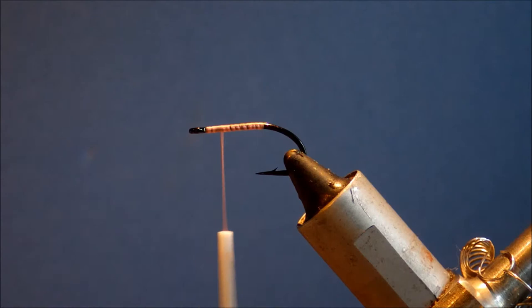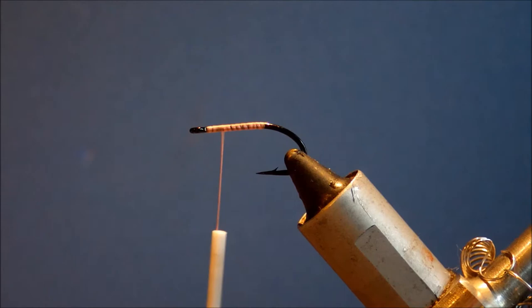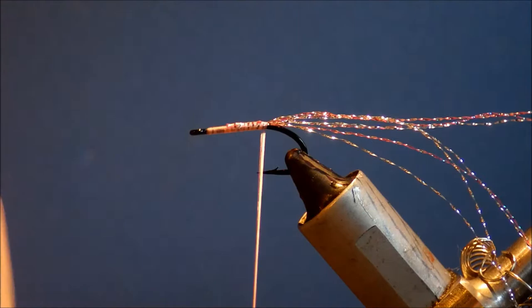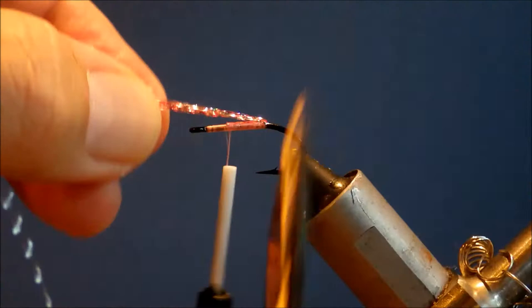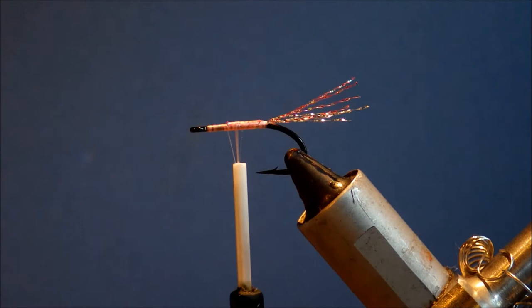I'm going to take a couple of strands of silver and a couple of strands of pink crystal flash. We're going to fold them over each other and just tie them in the length of the hook, so that they're folded over and can't pull out. Just measure that to basically a hook shank, maybe slightly more, snip them, and uneven the ends a wee bit.